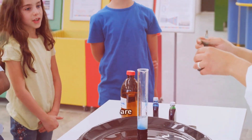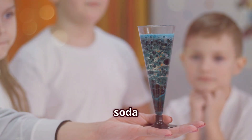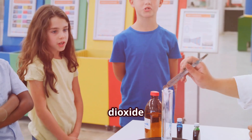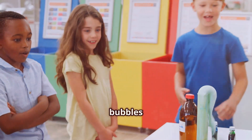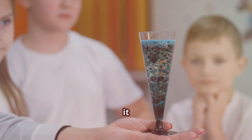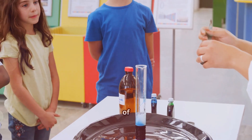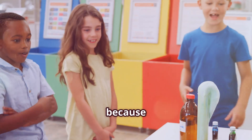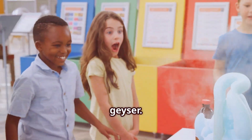Ever wondered how Mentos are used in science experiments? The most famous one is the Mentos and soda experiment. When Mentos are dropped into a bottle of soda, the carbon dioxide in the soda rapidly forms bubbles on the surface of the Mentos, creating a spectacular geyser effect. First, you'll need a bottle of soda — any kind will do, but diet soda is often recommended because it produces a higher geyser.